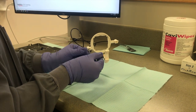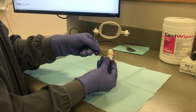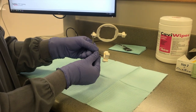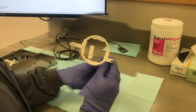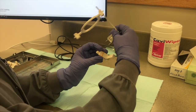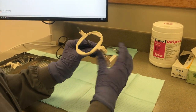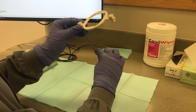For a right maxillary posterior periapical, place the two prongs of the indicator arm into the opening of the posterior bite block. Put the sensor horizontally into the bite block and center the aiming ring over the sensor. For a left maxillary posterior periapical, flip the bite block and flip the ring like a pancake, then center the ring over the sensor.